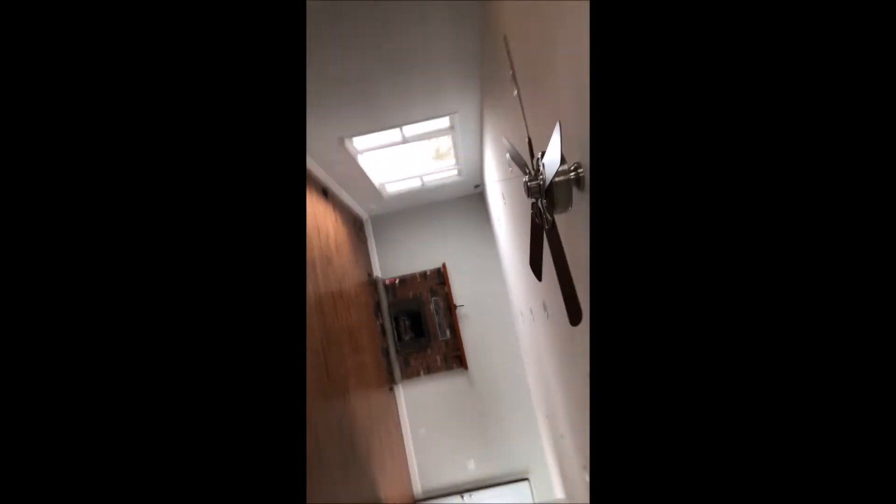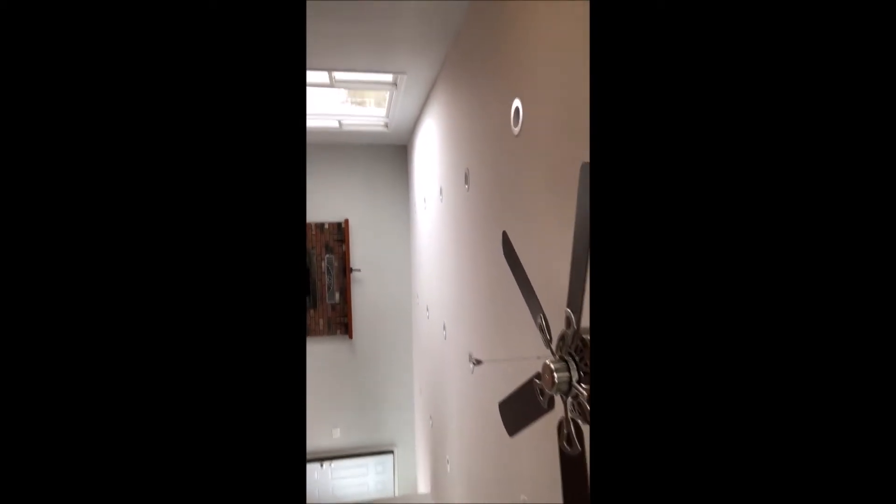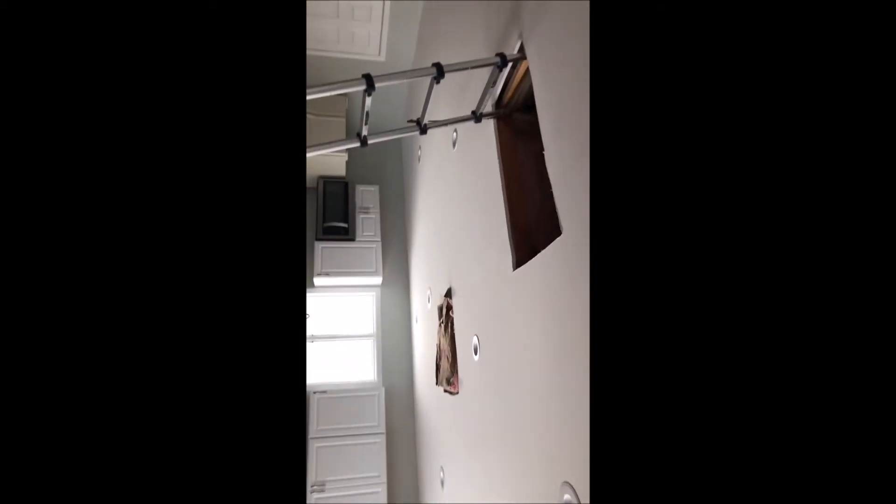The trusses are supporting an open room on both sides, so there's no apparent structural reason for the modifications. Some theories: I see a ton of pot lights installed, so maybe the person was trying to make it more comfortable for them to walk on the trusses. Another potential reason is maybe they were hanging heavy equipment from the roof — like punching bags, kicking bags, something like that.